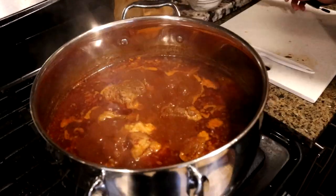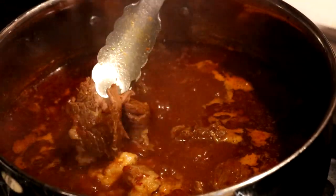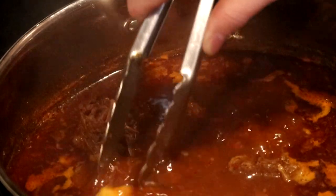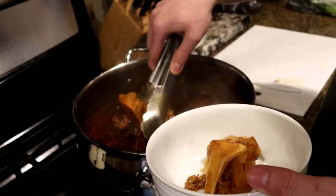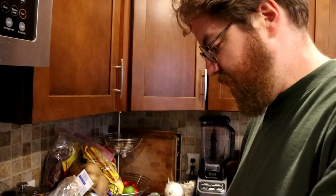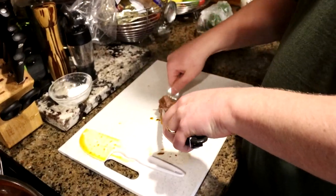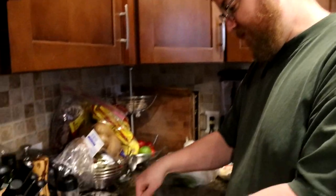Okay, so the beef is tender. We could let it go even longer, but basically what you want to do is go through — obviously that beef is falling apart, therefore it's time. I'm going to go ahead and fish out my bones; we don't need those anymore. Then we want to shred the beef. The fork method is probably the easiest — when the beef is cooked enough you can just pull out a chunk and shred it. I'm going to be shredding the beef and just putting it right back in.